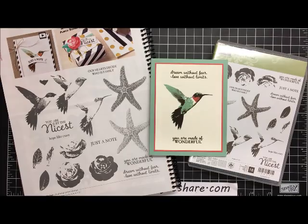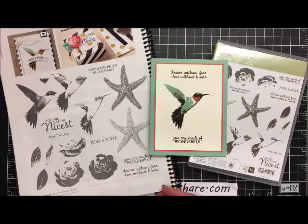Hi everyone, welcome to a Stamping to Share video. My name is Kate Kultoff and thank you so much for joining me today. I am going to share with you a stamp set that I hope you don't miss — it's one of the retiring stamp sets in our 2016-17 annual catalog, which you can find on page 40.